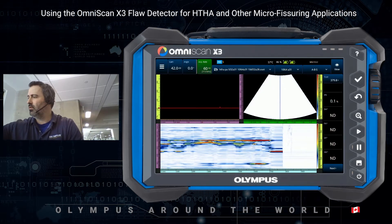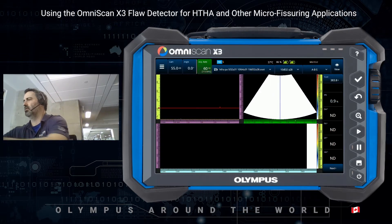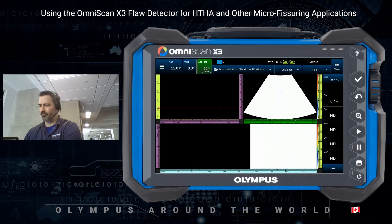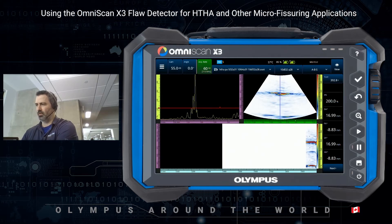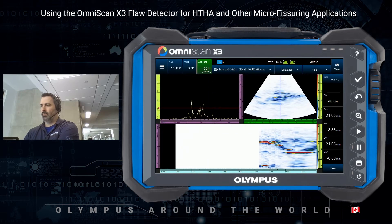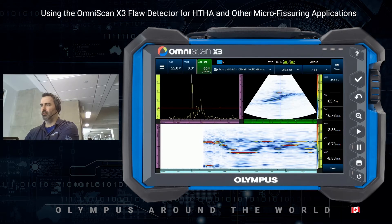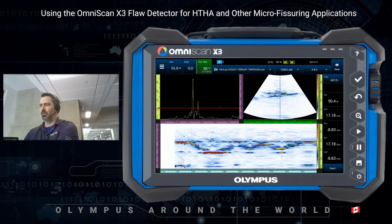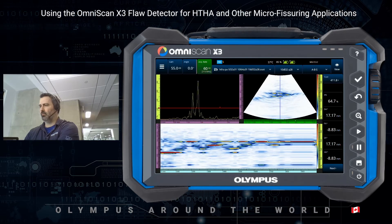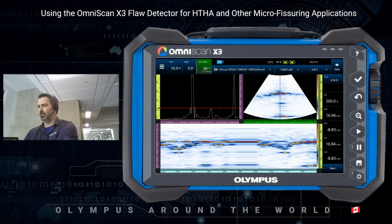Now changing to the 10 MHz dual linear probe — our A28 dual linear probe, again fitted with a zero degree wedge — and moving on to the same spot once again. We are further improving on the signal. Now we can actually see the different facets of this crack blister indication in there.